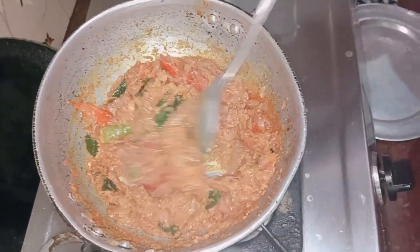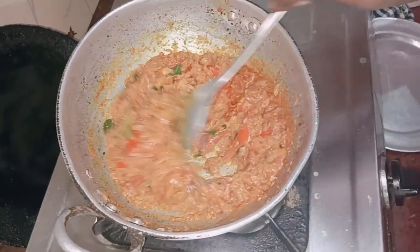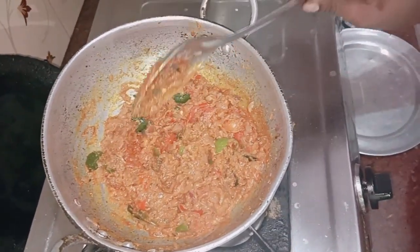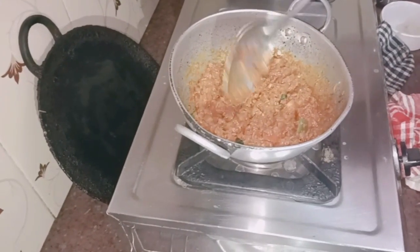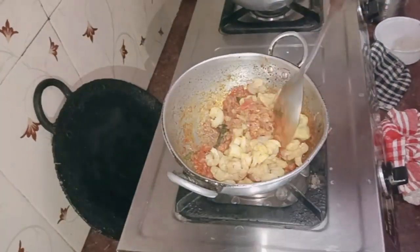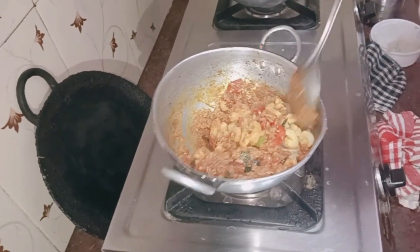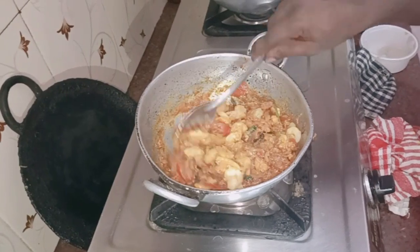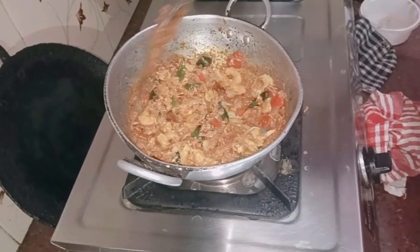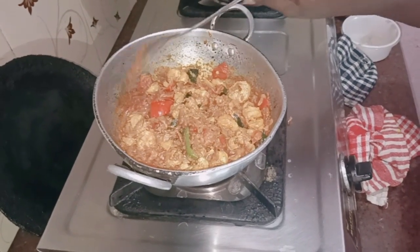When the salad is ready, we will put it in the pan and cook it. Let's put the oil in the middle of the pan.